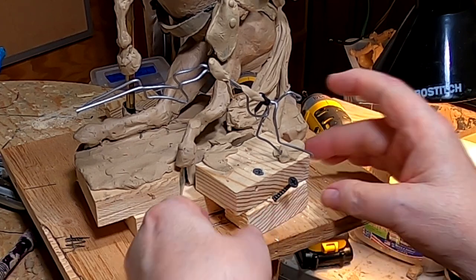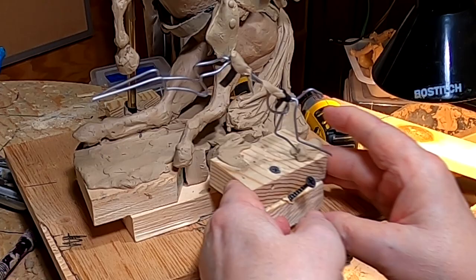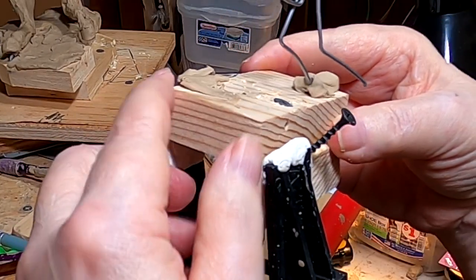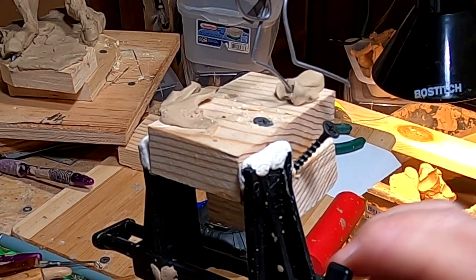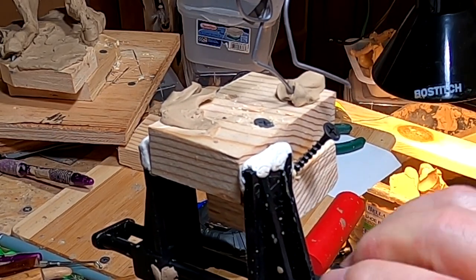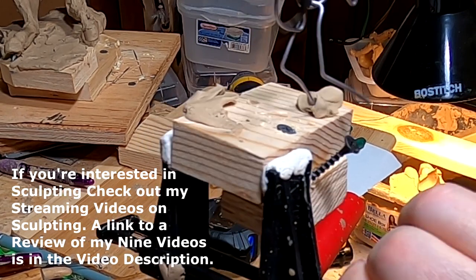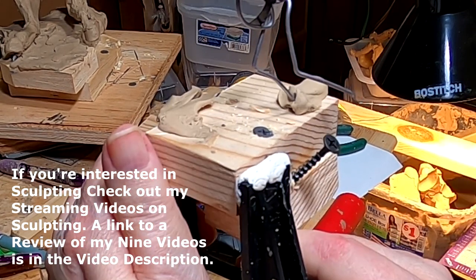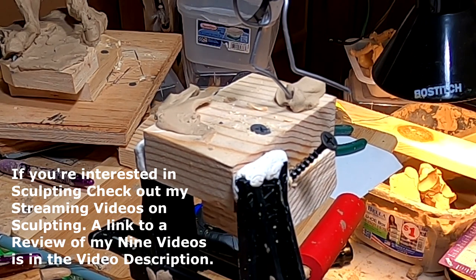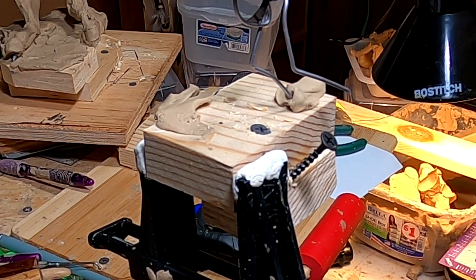So now I've got to plan out my armature. I want to reiterate that I've got a video on making armatures. I don't have one on making a jackrabbit armature specifically, but the armatures I make will show you how to make any kind of animal armature.